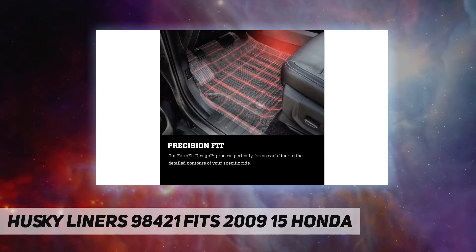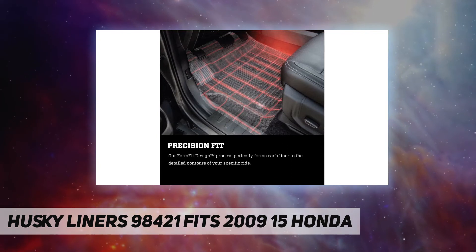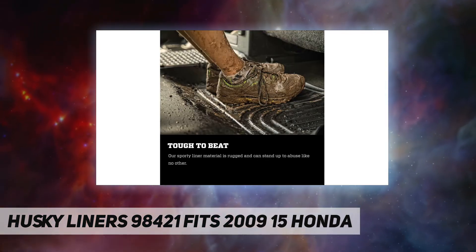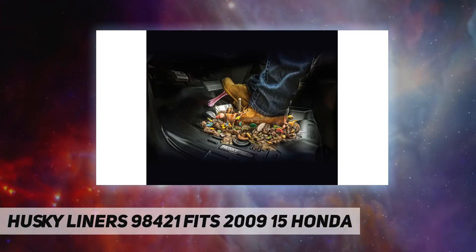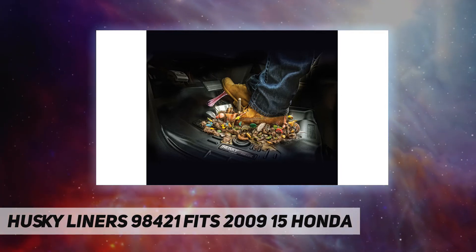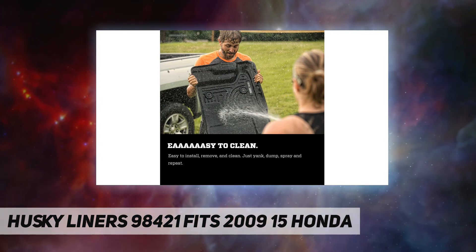Get Husky Liners for your vehicle's carpeted floor areas: front row, second and third row, rear cargo, and trunk. Offered in black, gray, or tan to complement every interior. Hundreds of applications are available for cars, trucks, SUVs, crossovers, and vans.